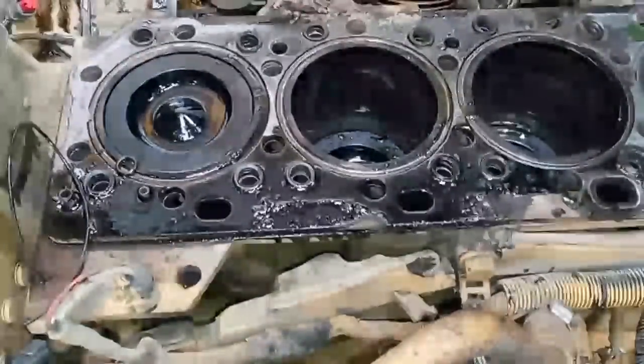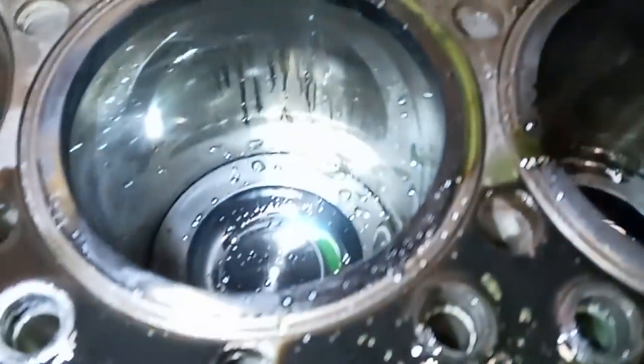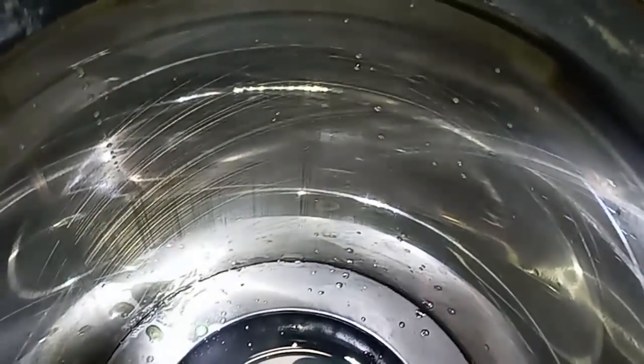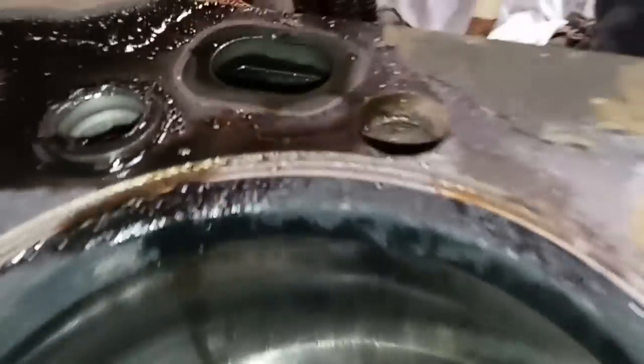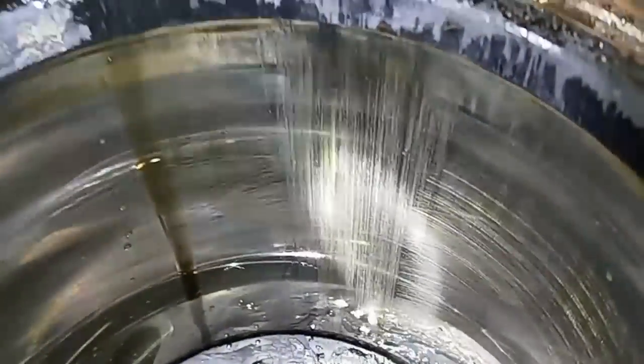A customer brought this C15 in for a rebuild, and they said their oil consumption went up and blow-by increased significantly all of a sudden. Once I got the head off, I started looking for any cylinder damage. And this is number four cylinder — looks like evidence of a broken ring.